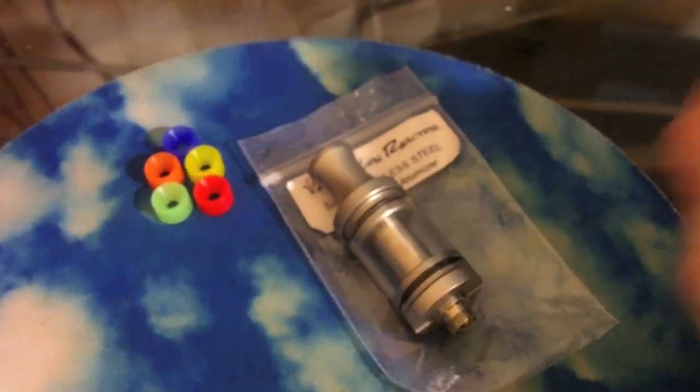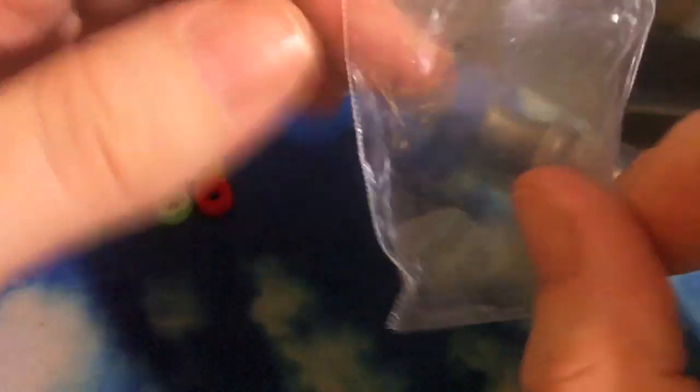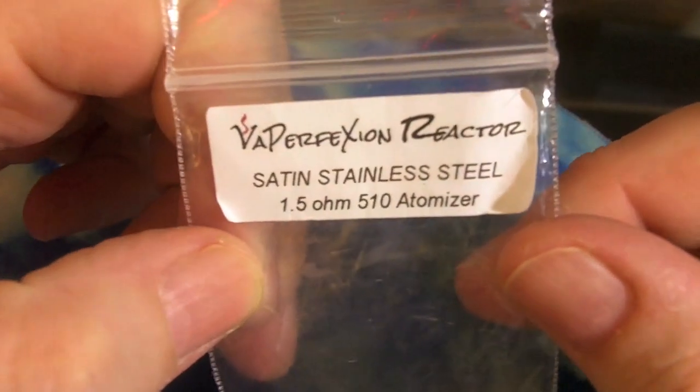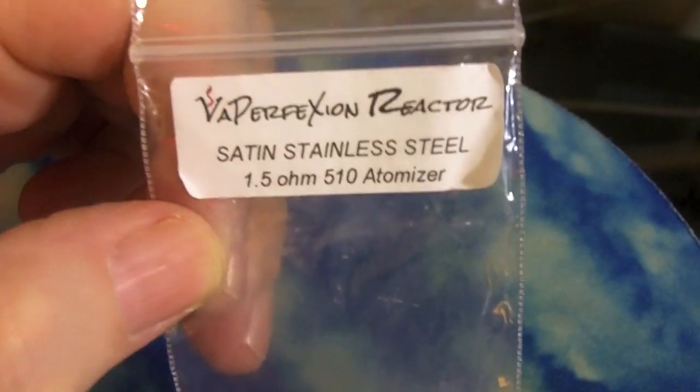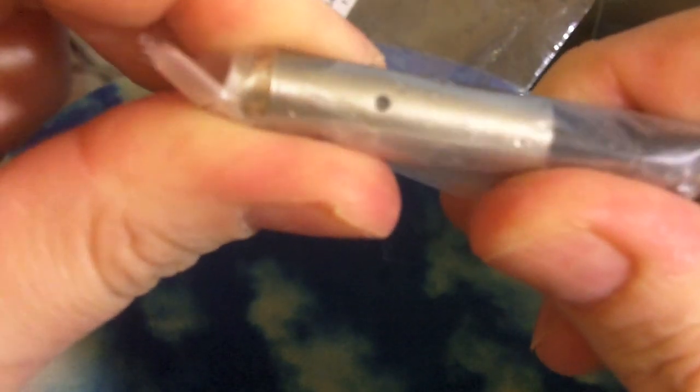Let's take a look at what comes with the Vapor Perfection Reactor atomizer tank. It comes in the bag — satin stainless steel, 1.5 ohm 510 atomizer inside. It pretty much just comes in that baggie. I also ordered an extra atomizer, pre-dotted with two very little holes on the side. It also comes with five little carto caps that we'll look at in a minute.